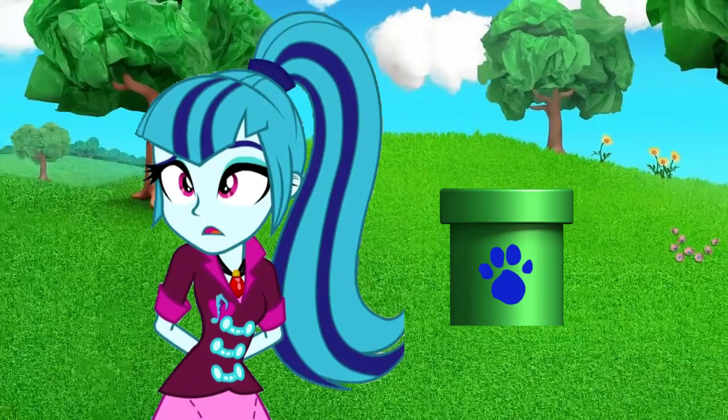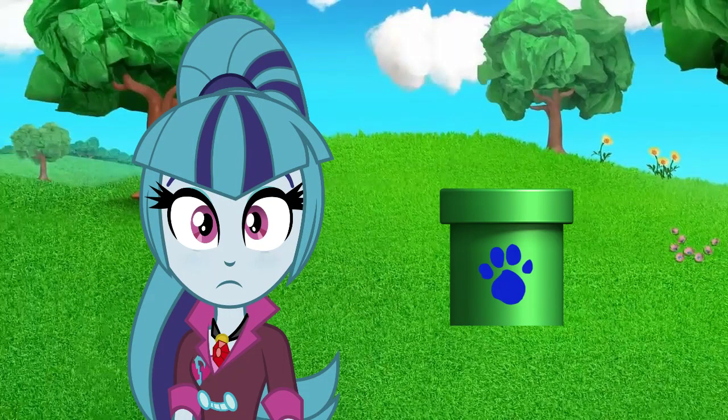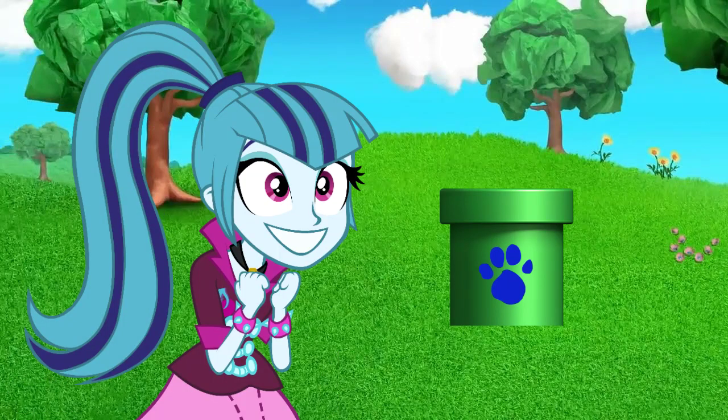Whoa, what was that? A clue! Yeah, this warp pipe just literally came out of nowhere. A clue! You see a clue. Where? Right there! Oh, it's a clue on this warp pipe.